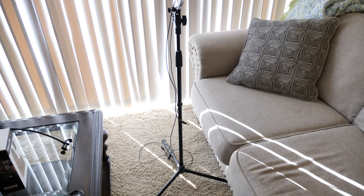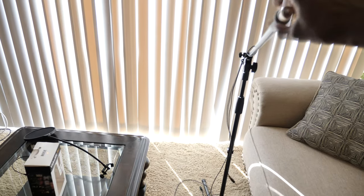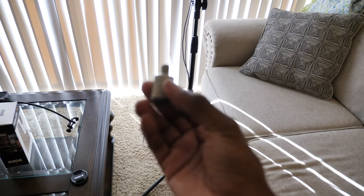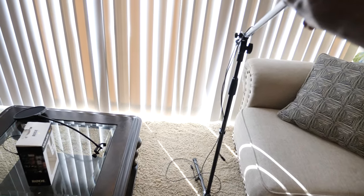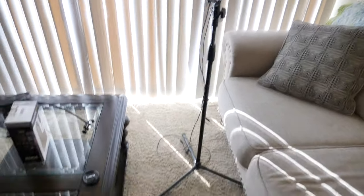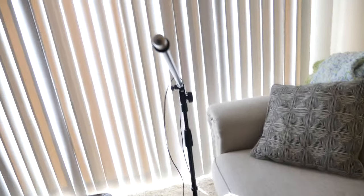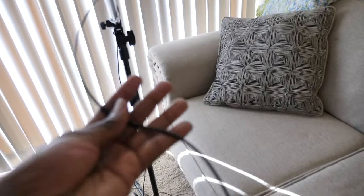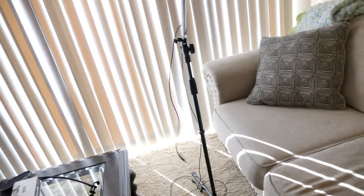Here's the boom mic stand that I use. It takes a 3/8-inch male to 5/8-inch female adapter so it'll fit into your shotgun mic mount. That's how it sits up there. I also have the 10-foot extension on here — all of this will be linked in the description if you need it.